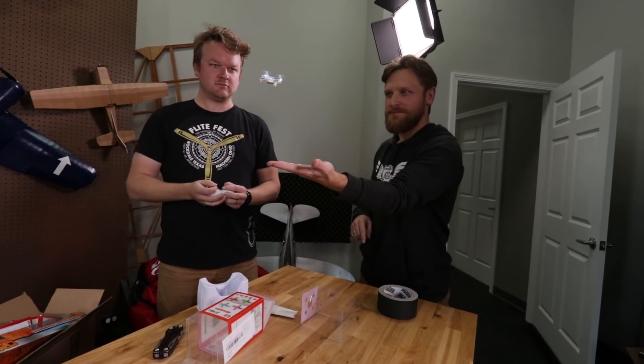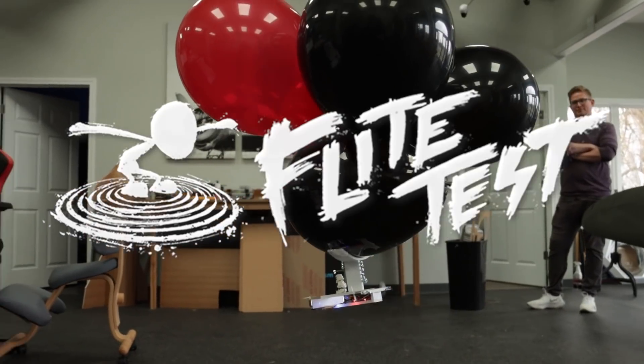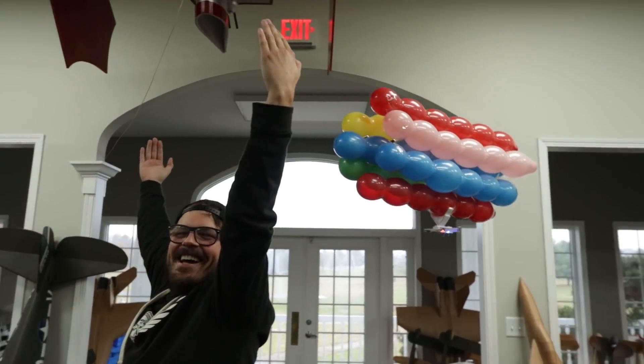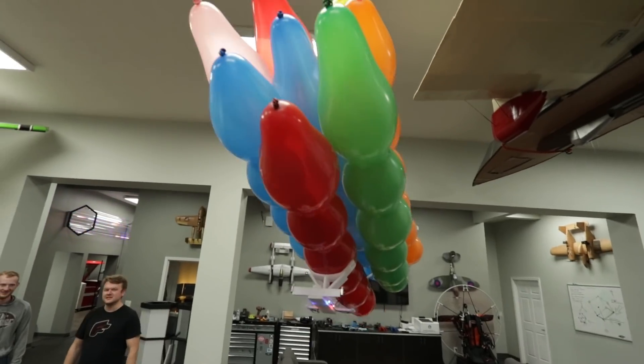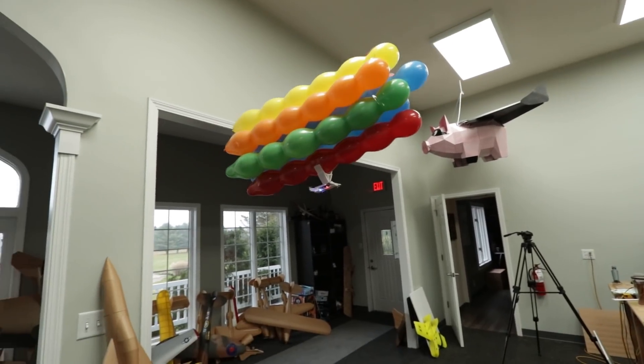In today's video, we're going to tell you how to take a common $20 drone and turn it into an RC blimp in about an hour. Welcome to Flight Test, guys. Today we have a little bit different speed of a project. We are entering into the thick of winter here in Ohio, so having fun indoor projects is a great way to keep flying no matter what the weather is outside.